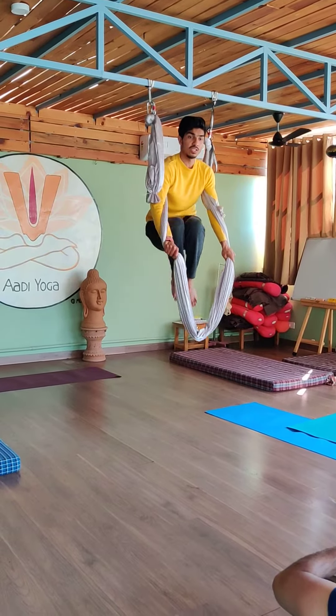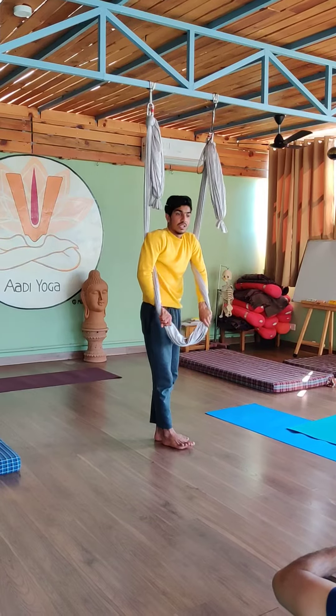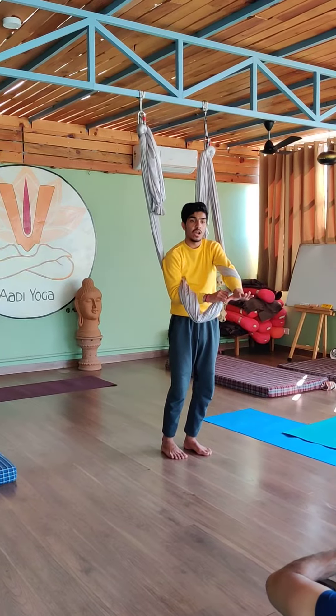Then lift your knee close to the other side. And then when you are going down, loop and slide. So when you are sliding, it will come on your wrist — so better bring it on your forearms.